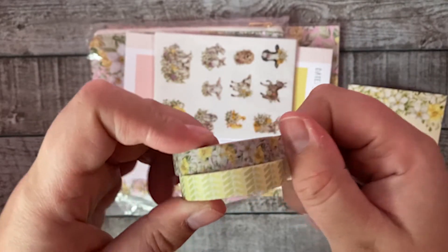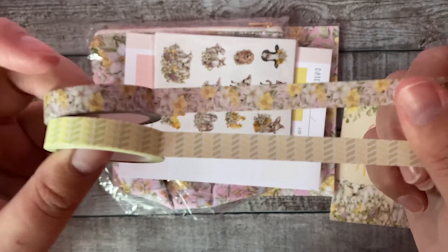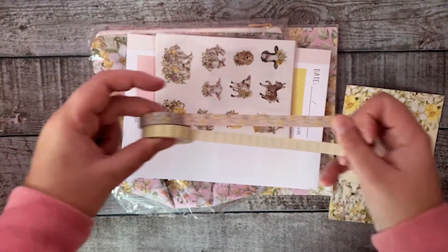Then we have the cute washi tapes with the floral pattern and the little stripes. Aren't they cute? I'm really in love with them — they're matching with everything in this box.